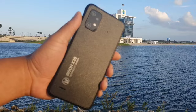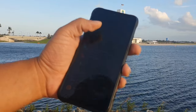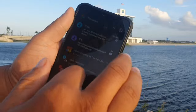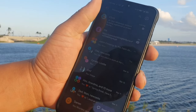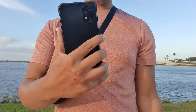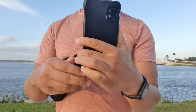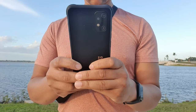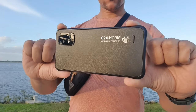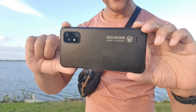When it comes to the feel in the hand, it definitely has some good weight to it at 278 grams. The display is 6.53 inches, IPS HD+, 1600 by 720 resolution. It has a decent grip with rugged bumper protection on all four corners and a raised lip for protection when you drop it face down.